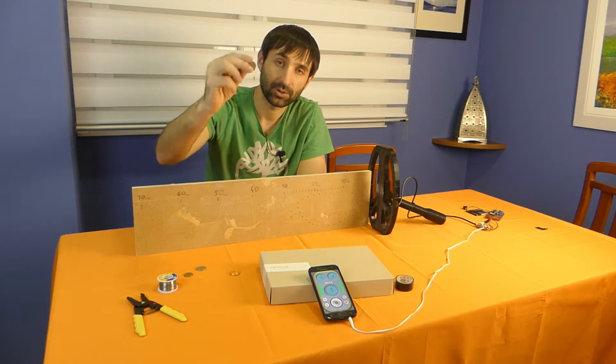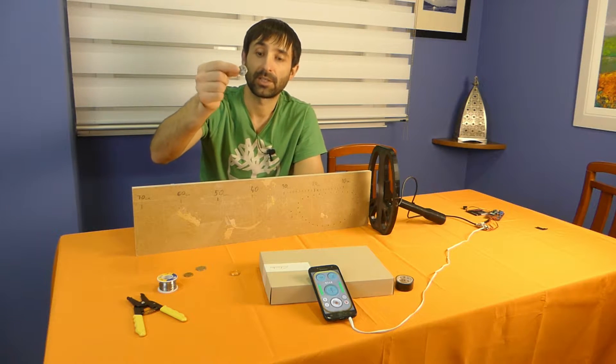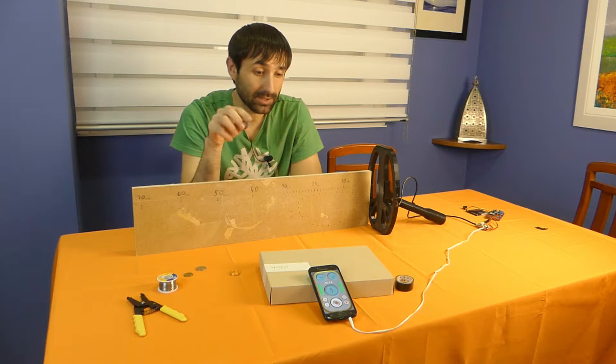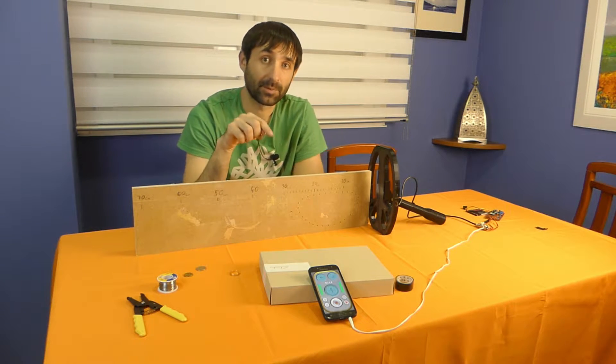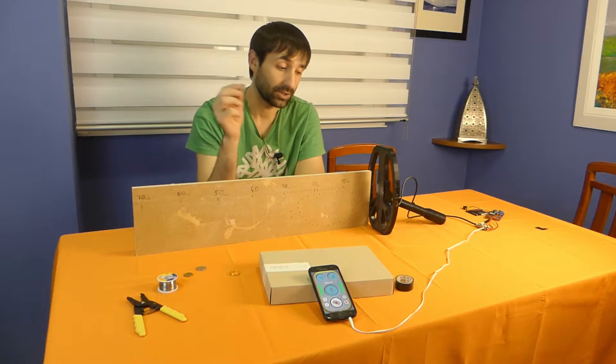I especially wanted to show you how this metal detector detects coins and at what depth. In the previous version, the depth of detection of a coin was about 18 to 20 cm. In the new version, the depth reached 30 to 33 cm.